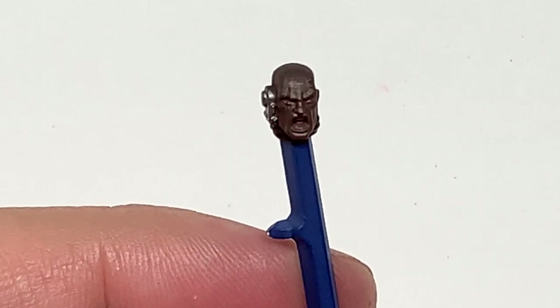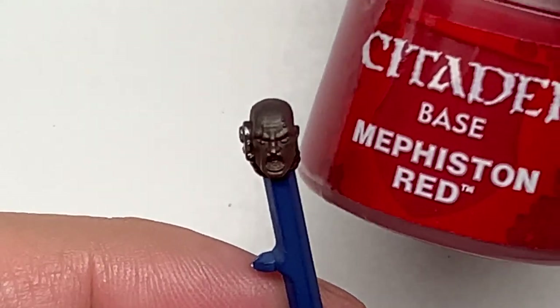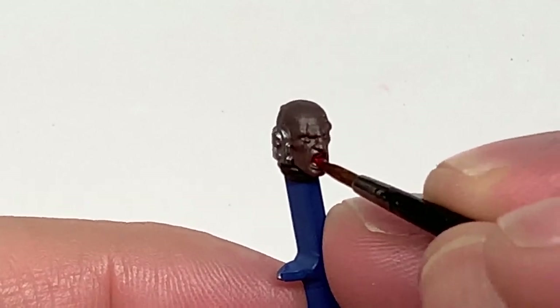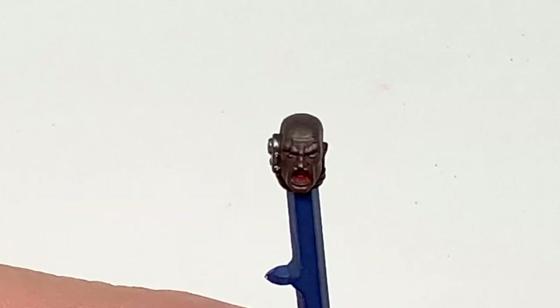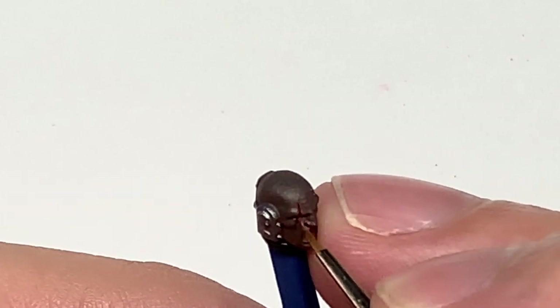I'm now going to use a tiny little bit of Mephiston Red. This is going to be to do the inside of his mouth and to do a tiny little line where that wound is going over his eye, like so.